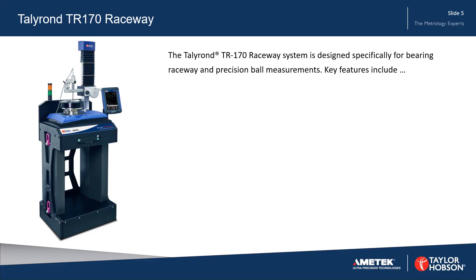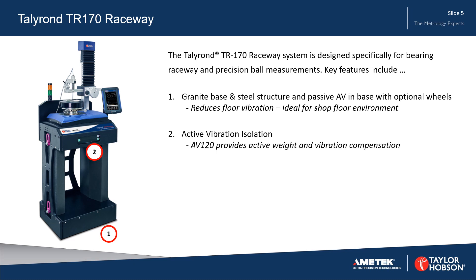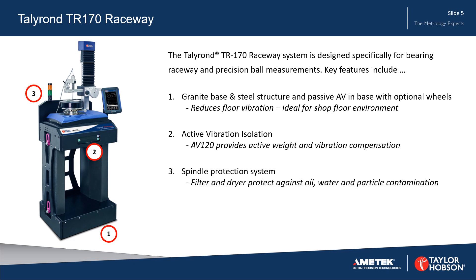The Talleyrand 170 Raceway system is designed specifically for bearing raceway and precision ball measurements. Key features include a granite base and steel structure with passive AV in the base, active vibration isolation, a spindle protection system, and a new high-precision manual column.